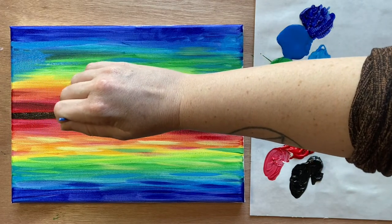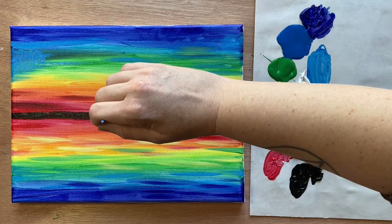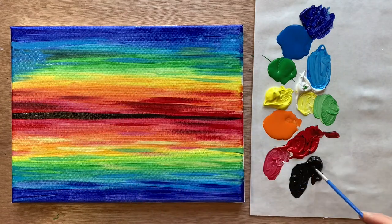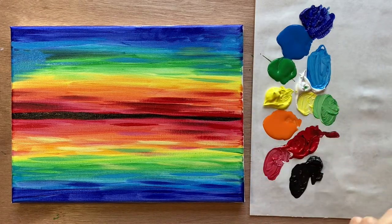Going back over the horizon line and making it as straight as possible, also thickening it up on the side where I'll have my cathedral, and trying to straighten the horizon line as much as possible.